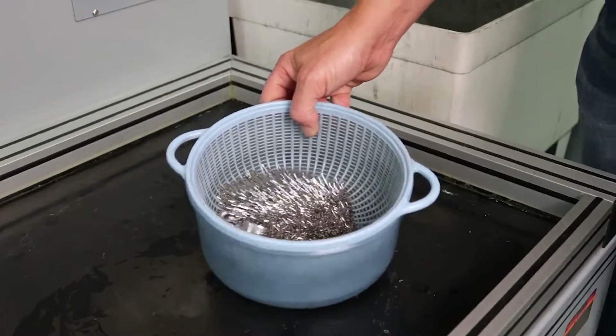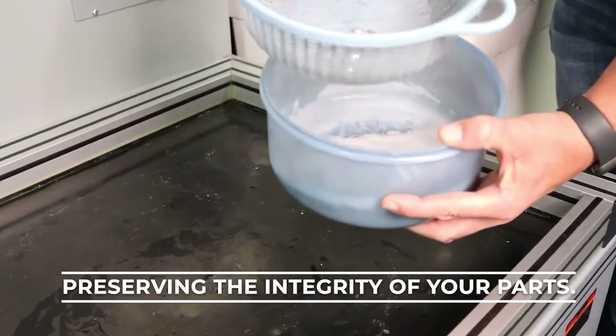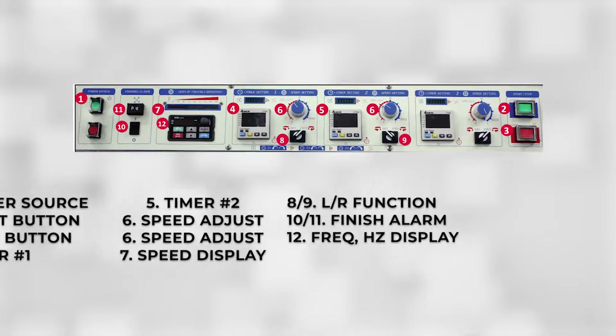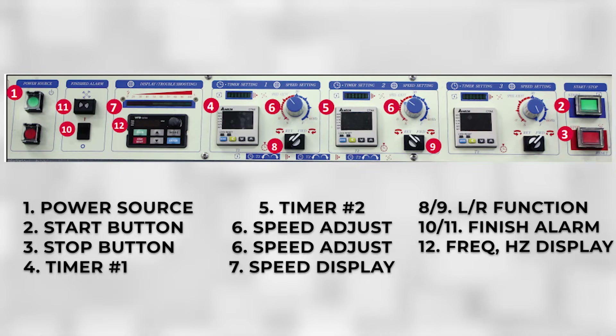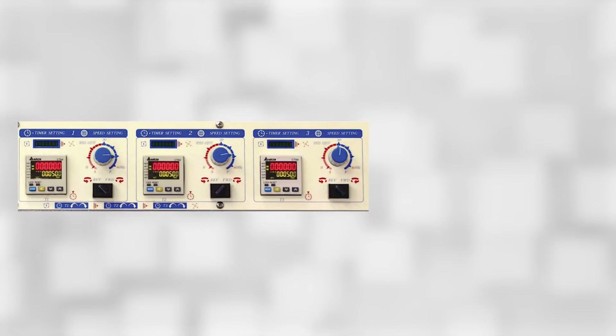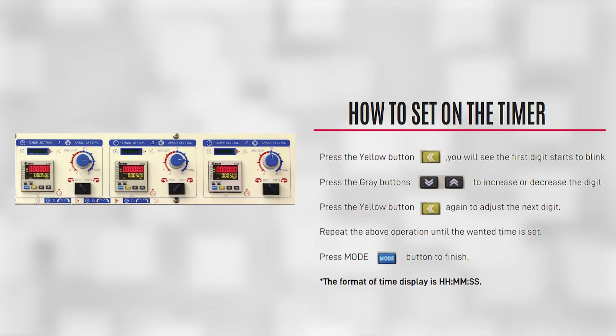Rest assured that Technics magnetic deburring machines do not transfer materials or introduce new particles, preserving the integrity of your parts. Operating the magnetic spinner deburring machine is a seamless process with its intuitive controls and customizable features. The spinner operation guide equips you with adjustable speed and intensity controls, along with programmable timers for each direction, granting you complete control over the deburring process.